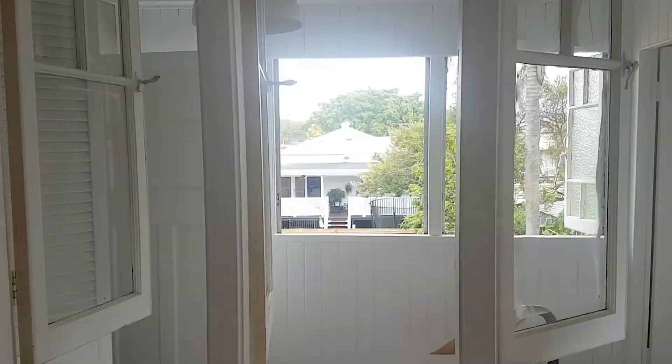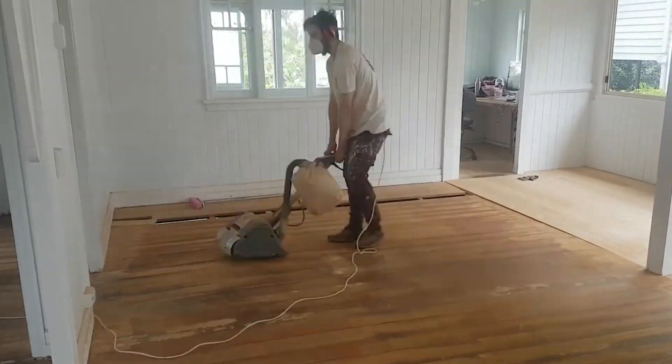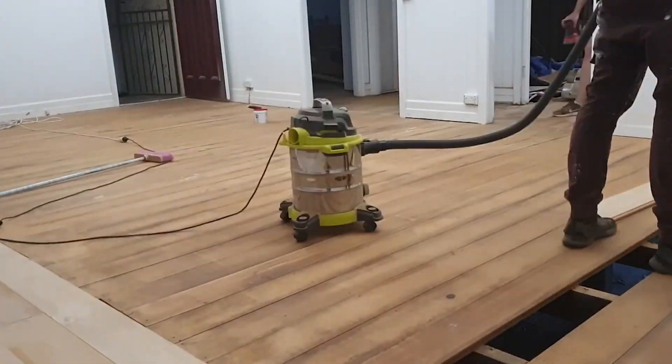Emily and I have hired a drum sander and some edging sanders from Bunnings and you can get out there and do this work yourself. It's really important when using a drum sander to practice with a high grit count so that you don't chew up the floors. I'll show some clips here of us using a drum sander in a couple of our renovations — we've had really good success and it's only cost us a few thousand dollars rather than maybe ten thousand dollars to hire it out to a third party.